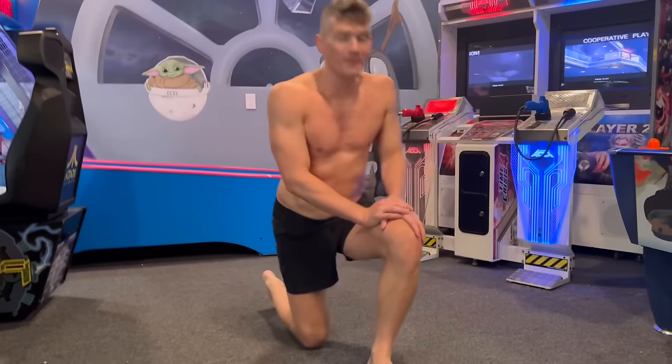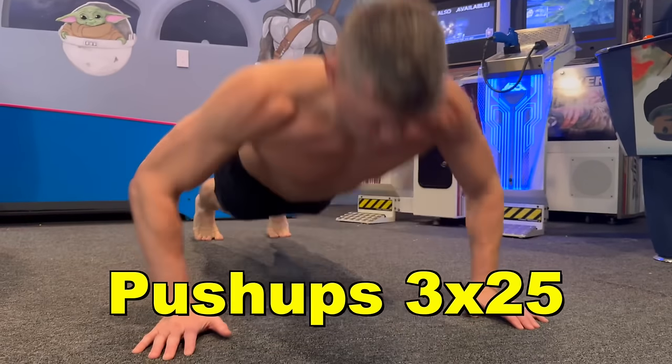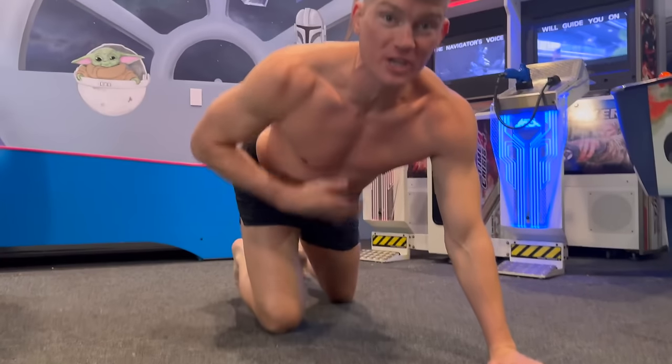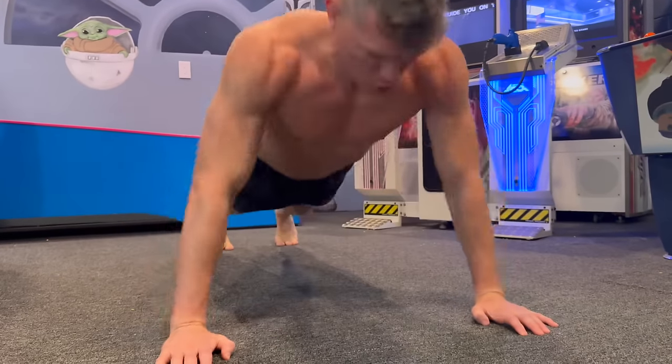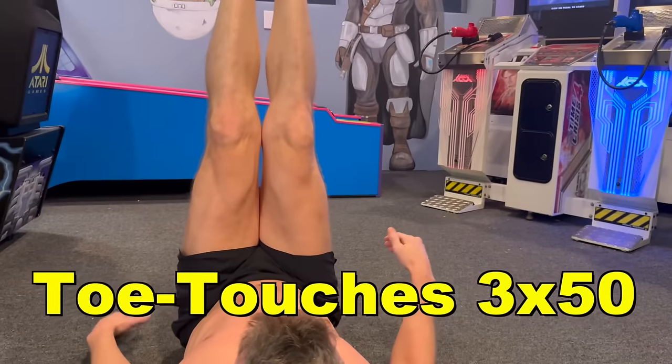All right, here we go — 20 squats. Next up we got 25 push-ups, do a little chest bump. And last up we got 50 toe touches.